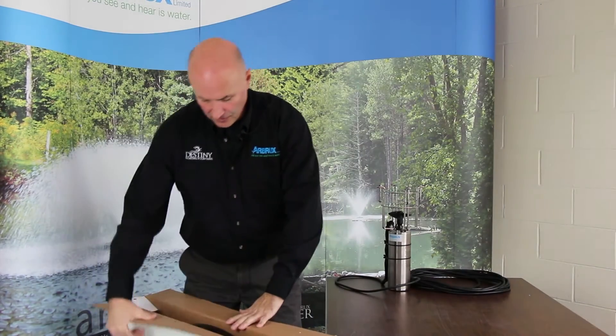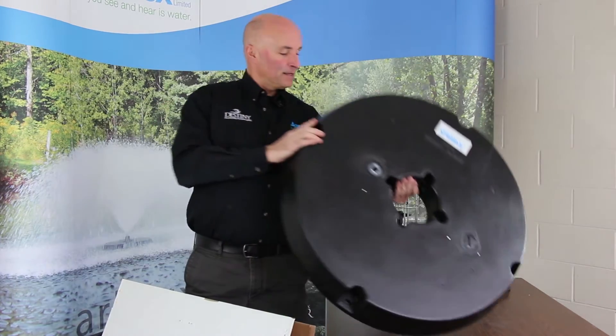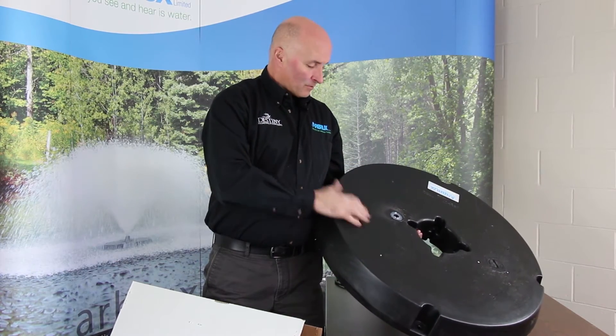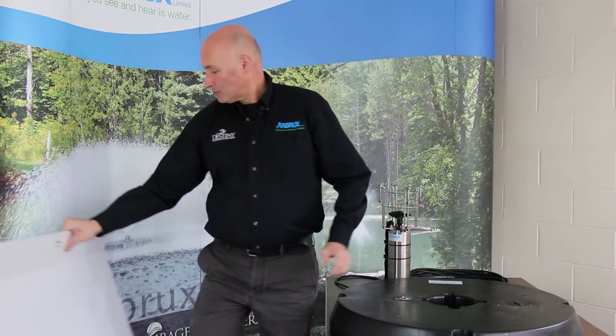Our floats are all rotationally molded plastic and they're foam filled. That way, if the outside is ever compromised for any reason, they won't sink because they are foam filled. The wall on these is quarter-inch thick plastic, so it's very tough and very durable.